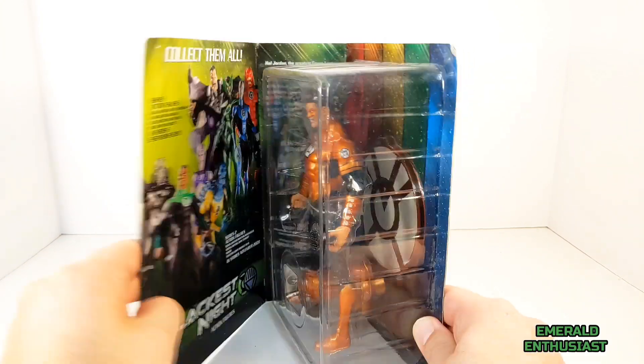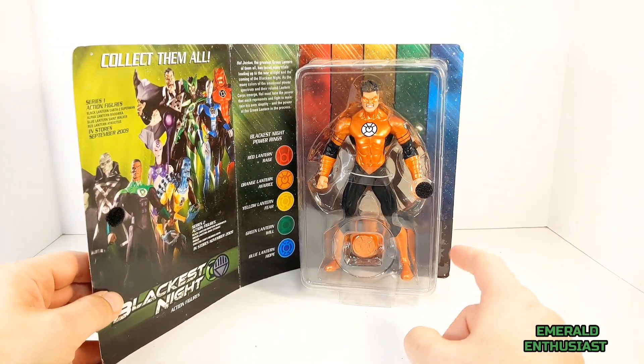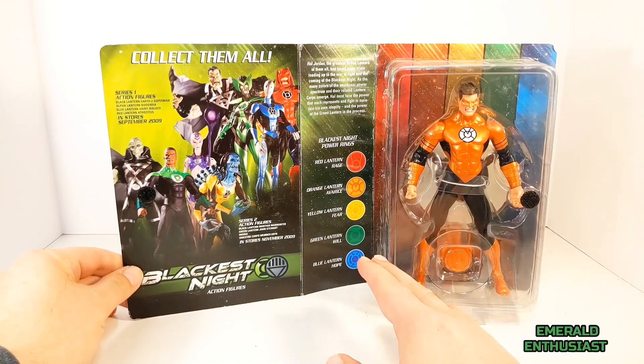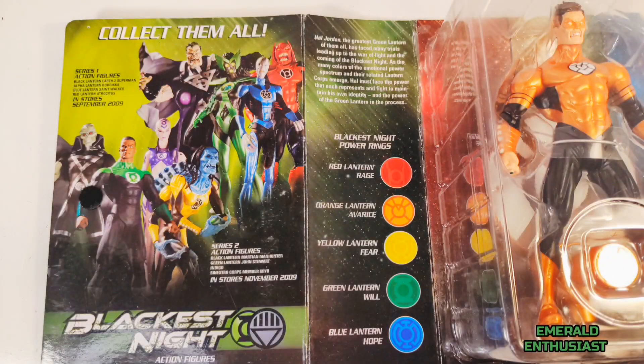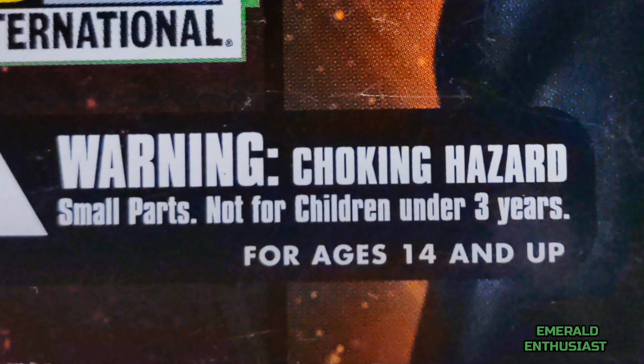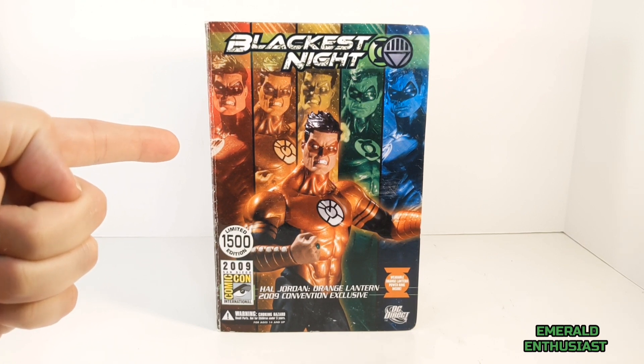All of these were Hal Jordan Con exclusive figures. As we open up this flap, we see the figure in the bubble, there is the wearable ring, and behind the figure we see the orange lantern corps figure peg base. The inner flap features a group product shot of some of the other figures available in the Blackest Night line, and a brief character description of Hal Jordan. As you can see, this is an adult collectible not intended for young children. Now it's time to bust this figure out of the package.